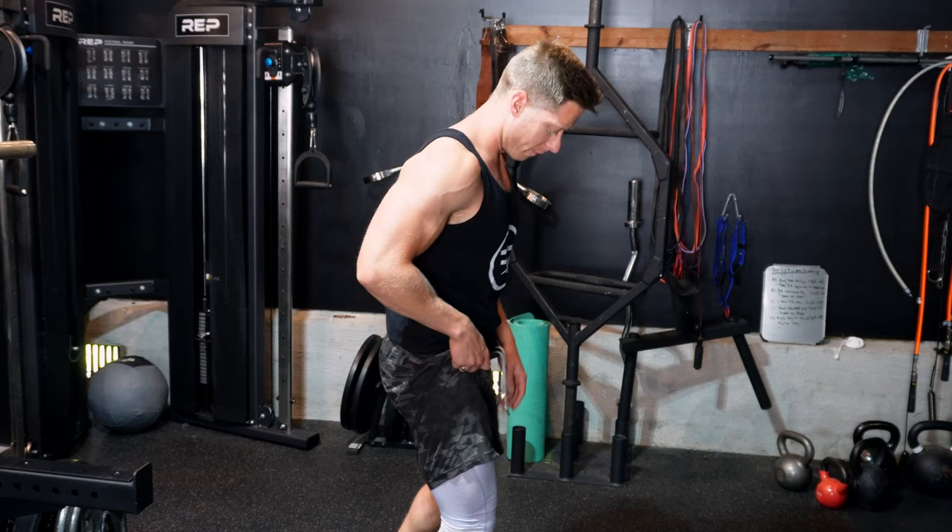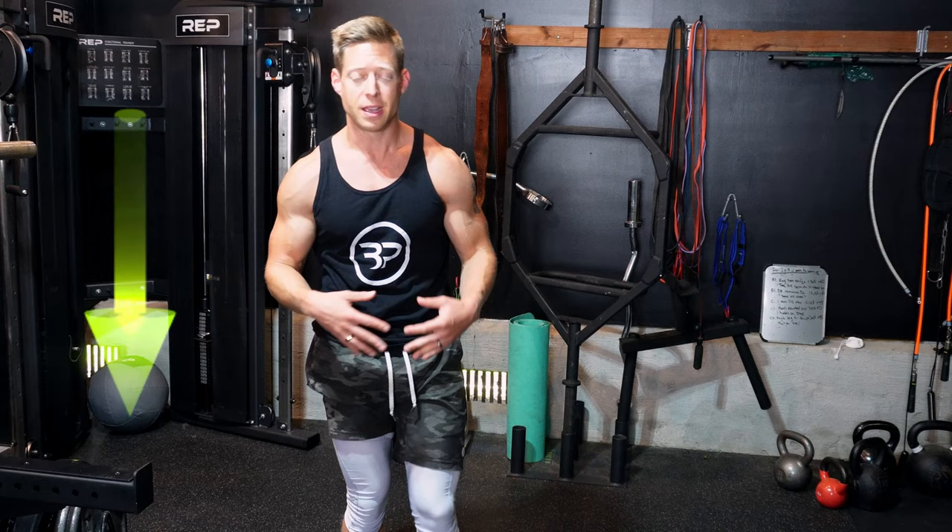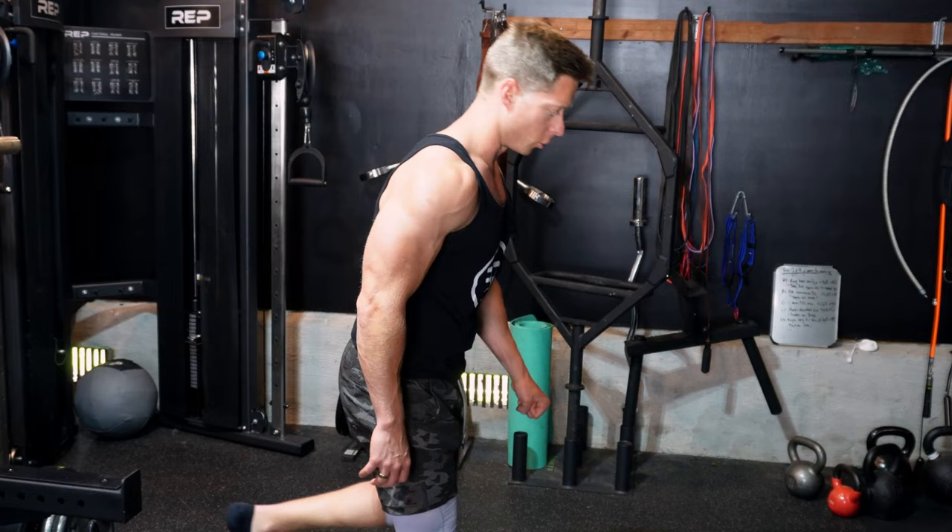One really important thing when doing a single leg RDL — your focus has to be on your hip hinge pattern. We have a very light bend in the knee, and all the movement takes place by pushing your hips back. It's not reaching down — if you reach down, you go into spinal flexion, which puts your back at more risk of injury. Focus on that hip hinge pattern, slow and controlled, three to four seconds down, and that's how we knock out these RDLs.